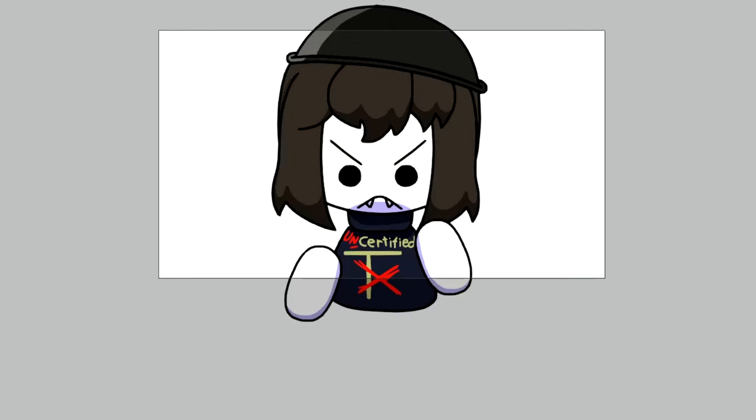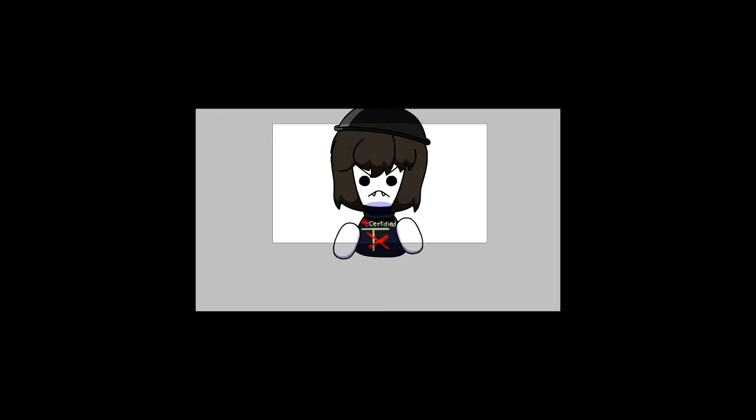Hello guys! Today I found a new way to animate! Hooray! Wish everybody already knew it.